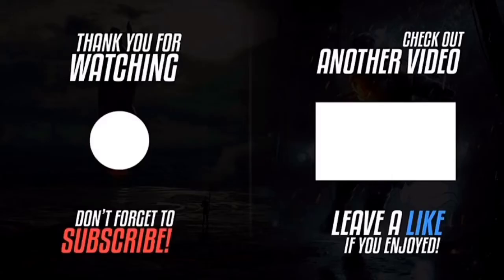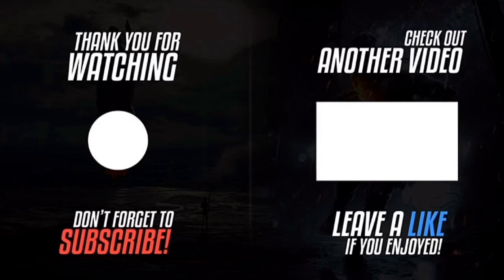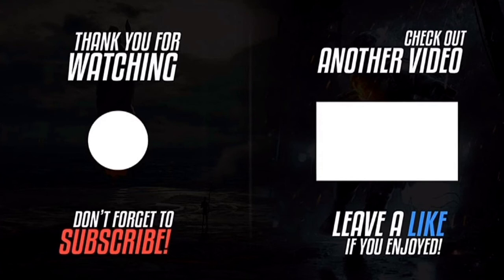Thank you for watching. Please click the logo on the left to subscribe to the channel — subscriptions work on smartphones, tablets, and computers. Please like the video, click the notification bell, and leave a comment. If you want to watch another video, click the video on the right.